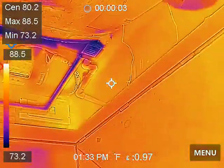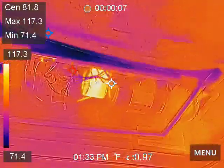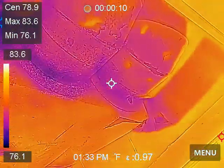This is the HVAC indoor air handler — the return air. These are air supply ducts.